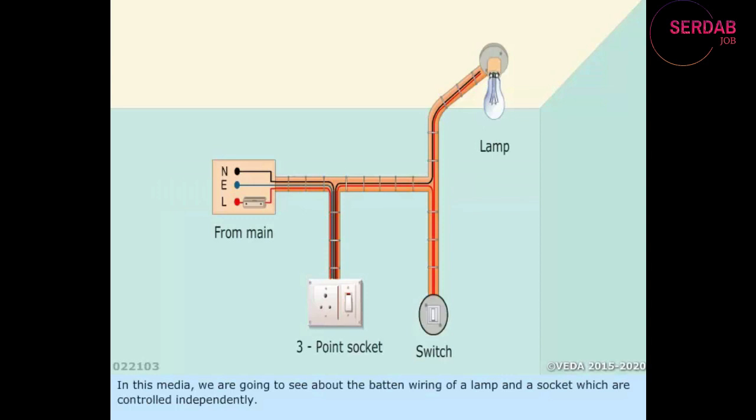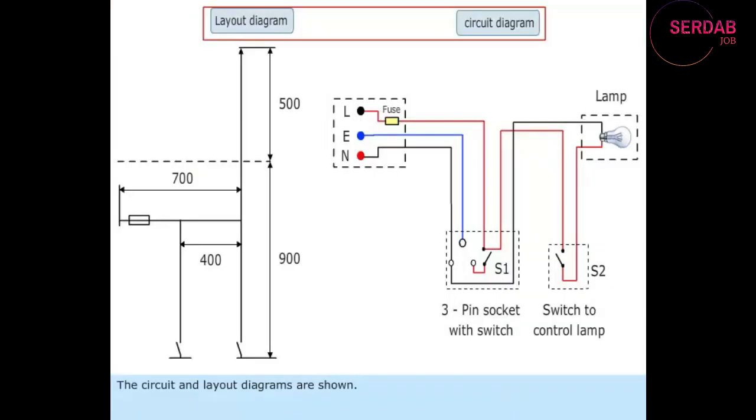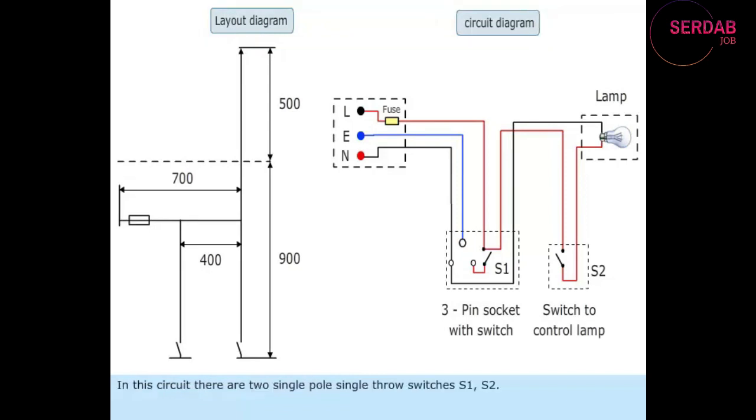In this media, we are going to see about the batten wiring of a lamp and socket which are controlled independently. The circuit and layout diagrams are shown. In this circuit, there are two single-pole, single-throw switches, S1 and S2.